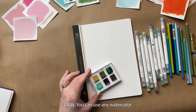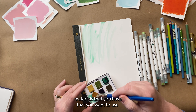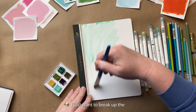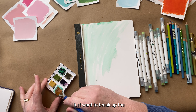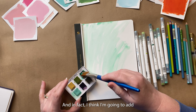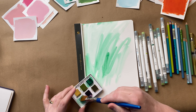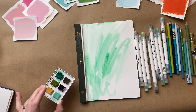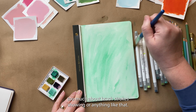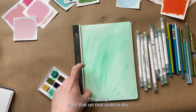You can use any watercolor you have — really any materials that you want to use. You could do collage, anything. I just want to break up the white in the background, and in fact I think I'm going to add this other green too just for fun. I'm really not worried too much about brush strokes showing or anything like that.